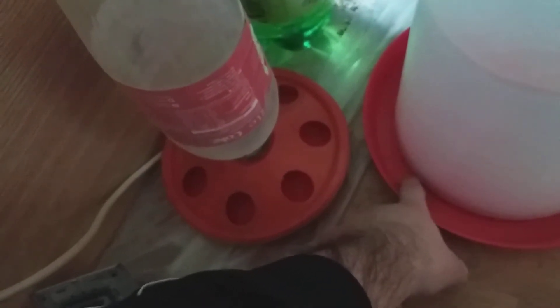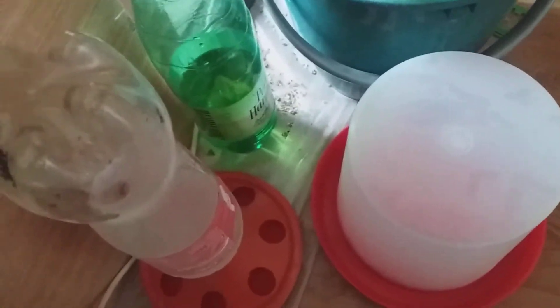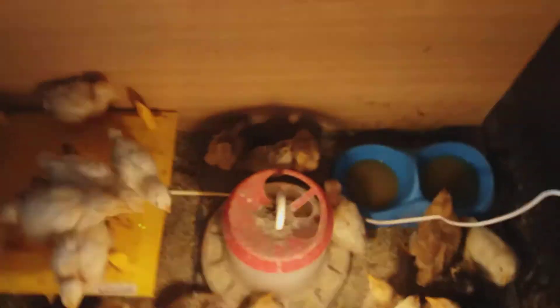I use a concentrate starter feed mixed with corn grain and sunflower. For water I first used a small waterer but they fill it very quickly. I use a few supplements in the water only in the beginning. After two weeks I stopped using the starter concentrate and now I put a few vitamins in the water along with a probiotic, because they fly around a lot as little birds.